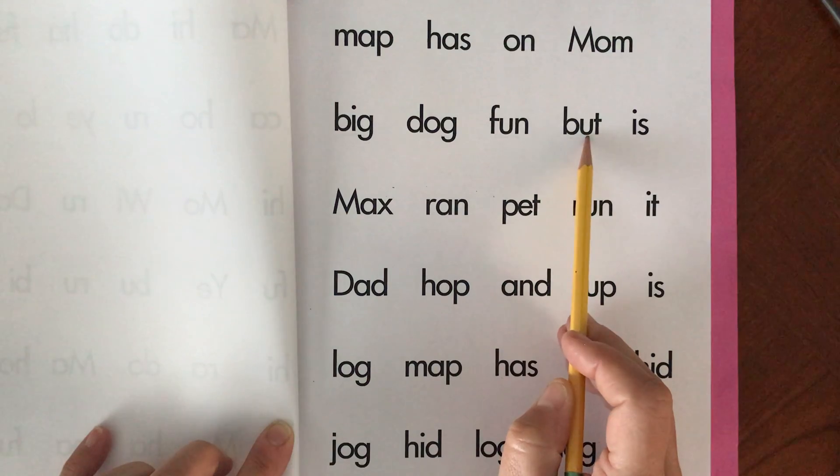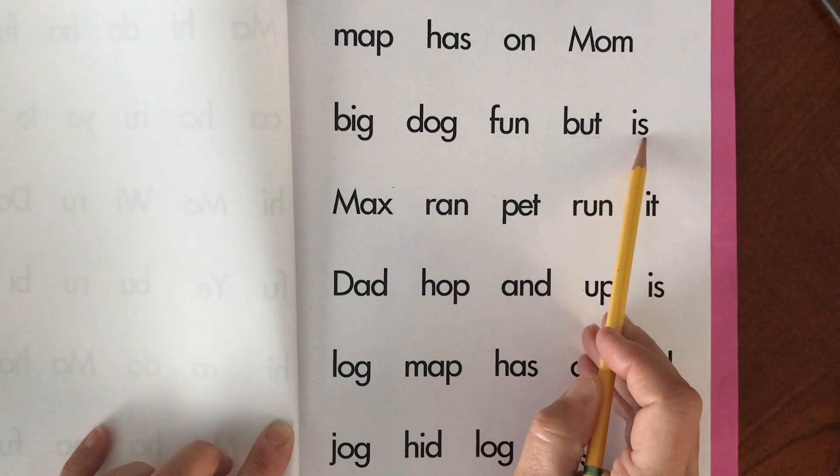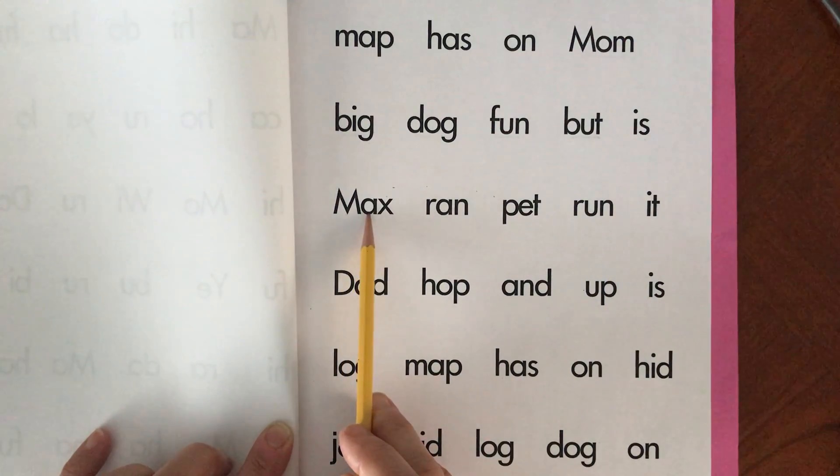B-U-T. But. But. I-S. Is. Is. M-A-X. Max. Max.